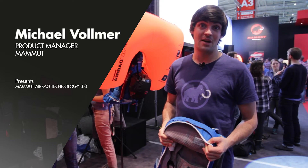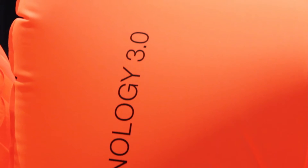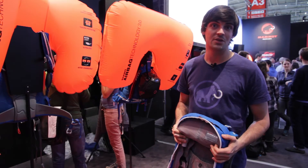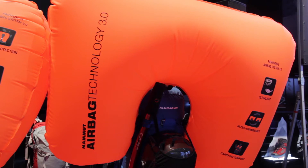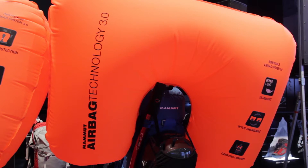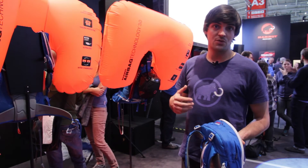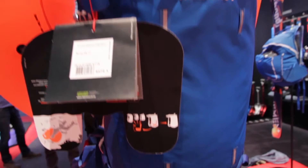Hey guys, my name is Michael Vollmer. I'm doing the product management for Mammut Sports Group for the Avalanche Airbags. I would like to present you our new Avalanche Airbags, the Mammut Airbag Technology 3.0. We have been redesigning our entire Avalanche Airbag range and we've updated all of our backpacks. We have an entirely new airbag balloon, a new airbag system, and that's what I'd like to show you.